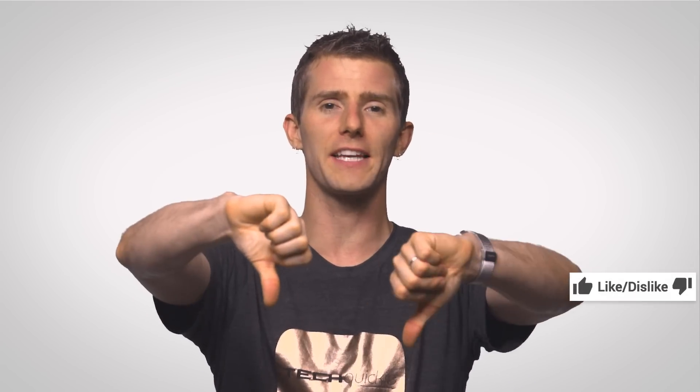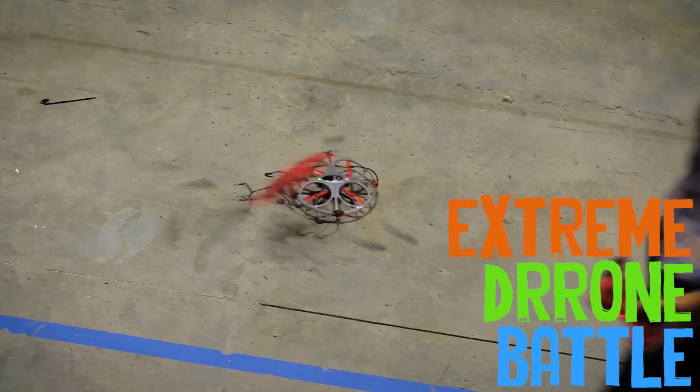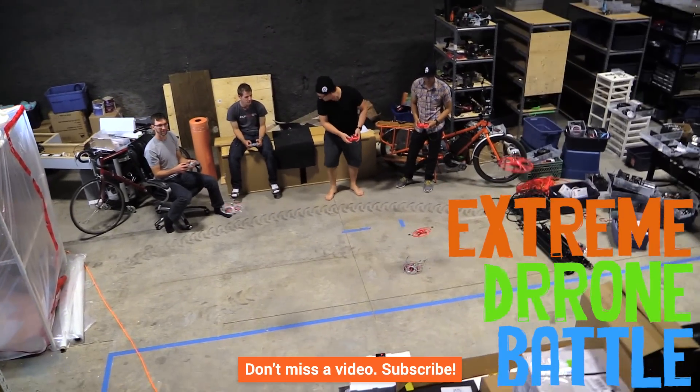Thanks for watching! If you liked the video, like it; if you disliked it, dislike it. Check out our other channels, leave video suggestions in the comments, and subscribe and follow.